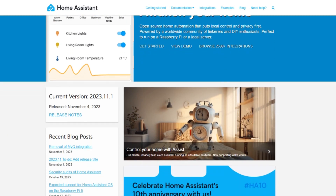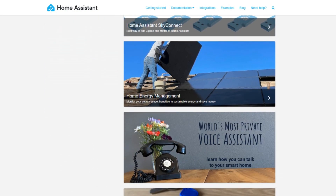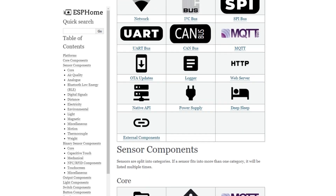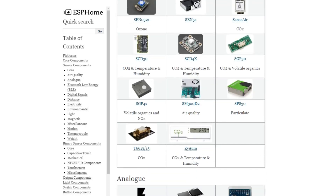Home Assistant is open source software for home automation, and ESPHome is based on ESP8266 and ESP32. It works as a Home Assistant add-on and allows you to create and control your own smart home devices. You can register sensors and devices with simple YAML configuration files rather than writing code, and then easily get results or control devices.